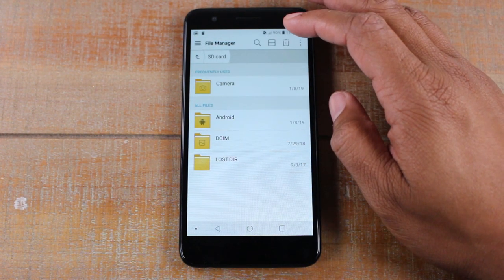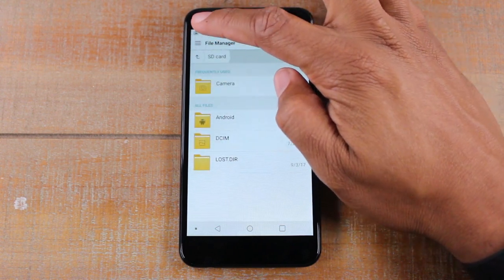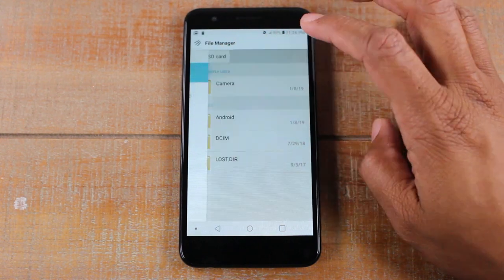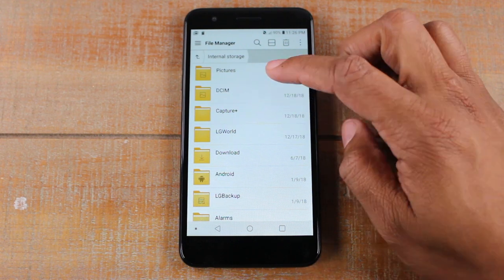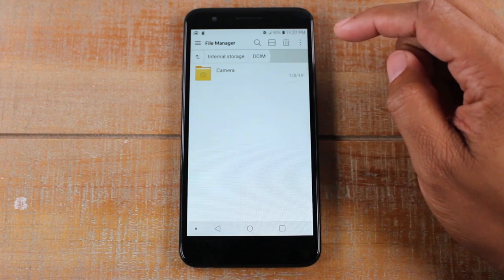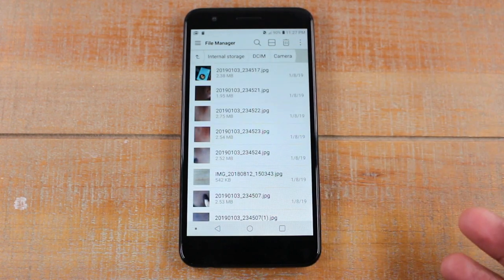So what we're going to do is tap on the menu button in the upper left corner. Make sure you're on the internal storage and then you're going to go down to your DCIM folder. That's where all your pictures from your camera are saved. So DCIM, go to camera, and this is where all our pictures are currently on the phone.